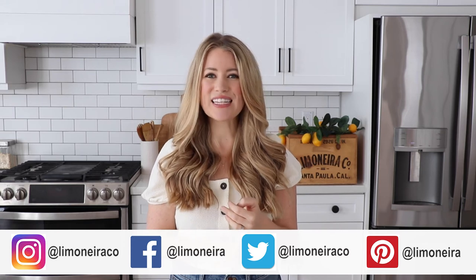To view or print this recipe, there are links below in the video description box. Don't forget to follow Limonera on Instagram, Facebook, Twitter, and Pinterest for more citrus-inspired recipes and DIY ideas. You can also look for sustainably grown Limonera citrus next time you head to the grocery store. I hope you're having a wonderful day and we'll see you in the next video. Bye!